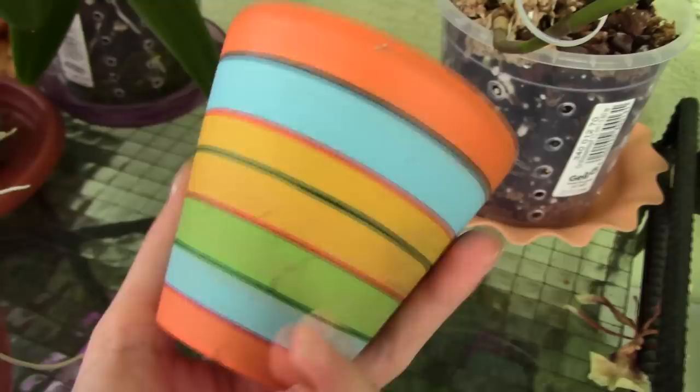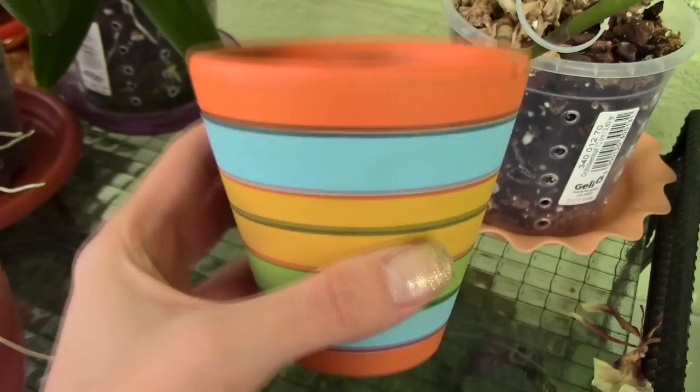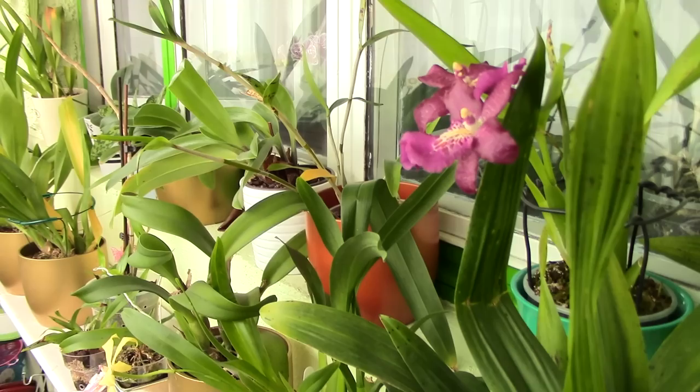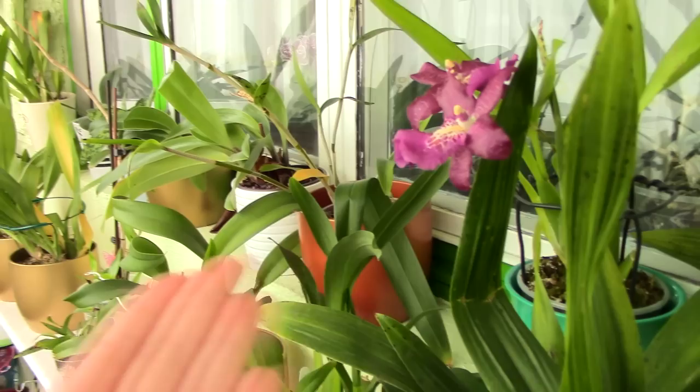That said, if you do prefer a ceramic pot simply because it's heavy and doesn't let the orchid fall over, or because you have a very humid environment and it works great for you, by all means use it — just keep in mind you might have some trouble when repotting. So those were the main types of pots. Hopefully I gave you an idea of how each one performs, and it's up to you to choose what suits you best depending on your environment and preference.